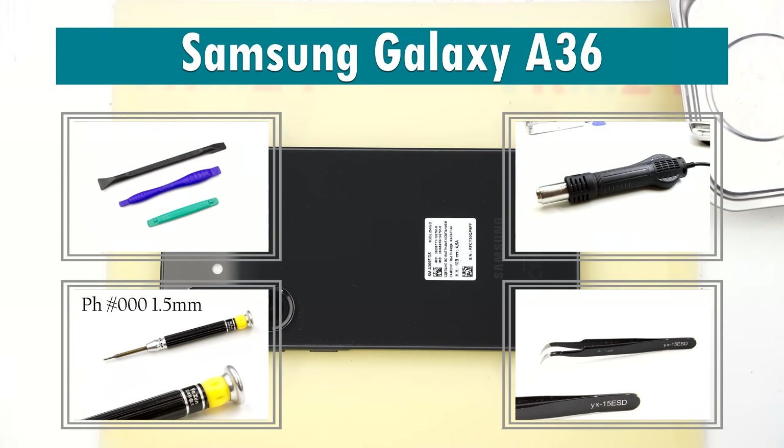Hi guys, you are watching vrm24.com and today we are going to assemble Samsung Galaxy A36.